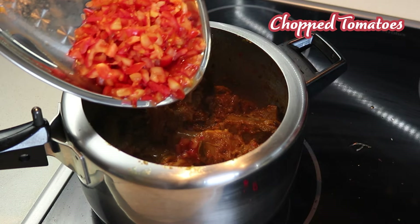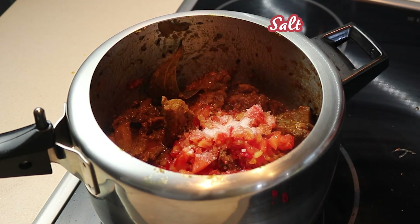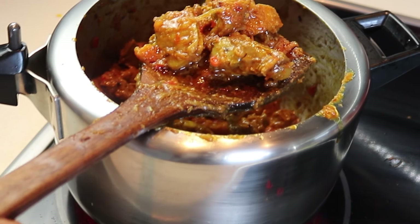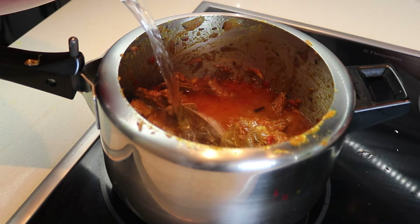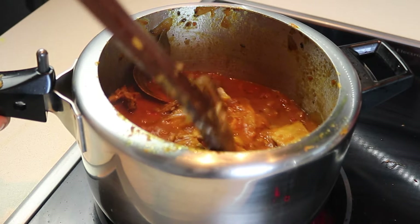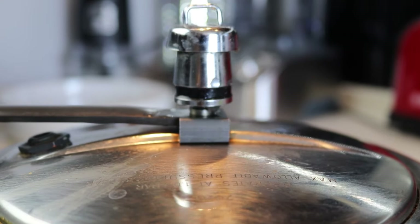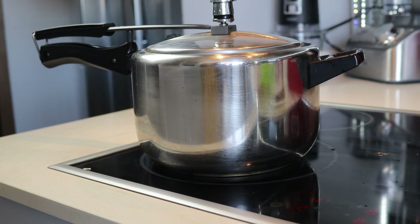Now we are almost done. Add the finely chopped tomatoes and a bit of salt. Stir again and cook for 5 minutes until the tomatoes are soft and well combined. Now pour in enough hot water to cover the meat. Give it a good stir. Cover the pressure cooker and cook on medium-high heat for 10 minutes, then reduce the heat to low and let it cook for another 15 minutes.